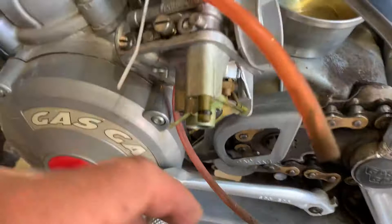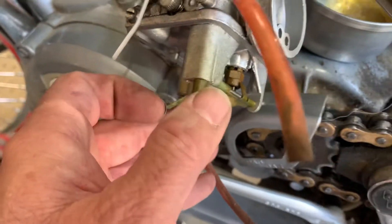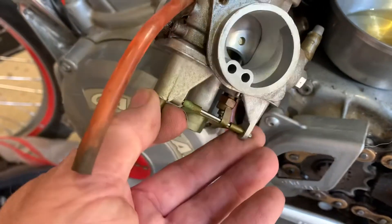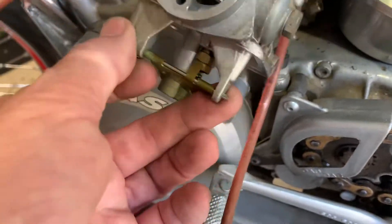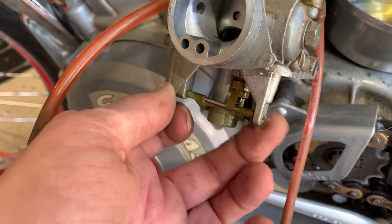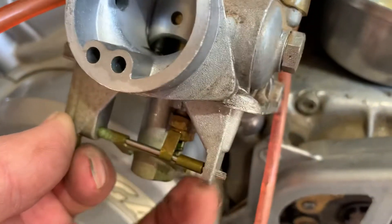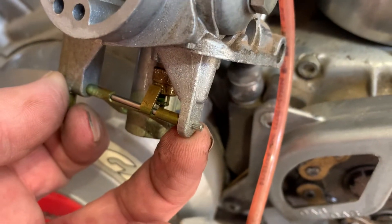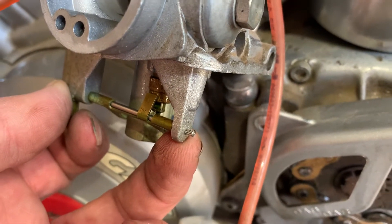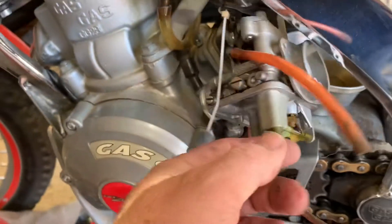The needle valve — I want to check that. Getting the rod out of the way, it looks like it only comes out one side. Hondas usually go out both sides and it's got like... I'll try and grab it and see if it slides out easy. I'll get that out of the way and get that needle valve checked, get the rubber tip looked at.